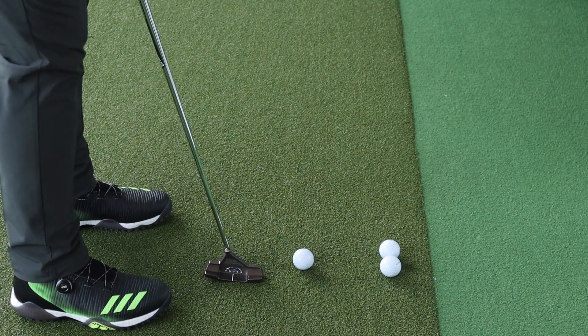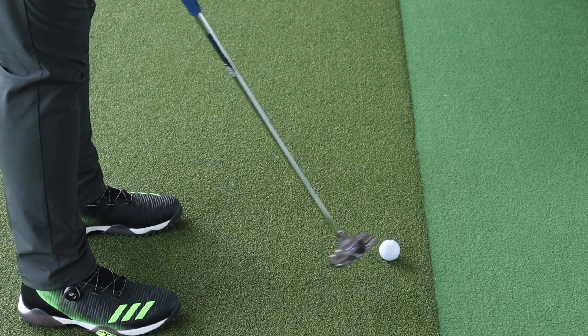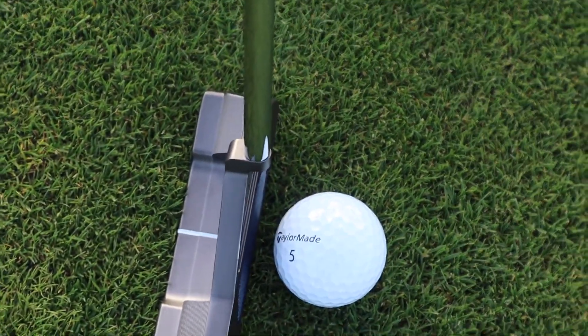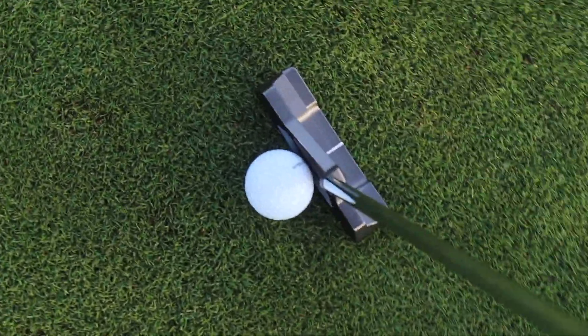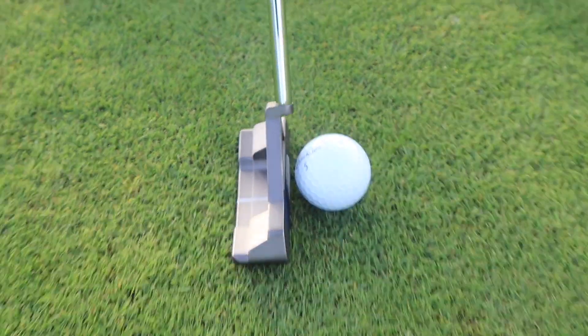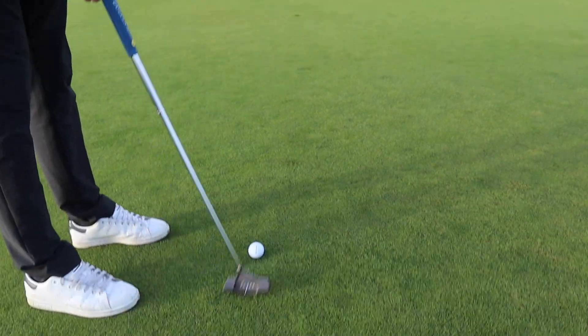The blue insert is called Cobalt Blue. It's the Pure Roll technology, and the idea behind it is that it combines 45-degree grooves with a softer polymer insert, which is supposed to increase topspin and provide better forward roll and help your ball start and stay on its intended line. So apart from being blue, it does a pretty good job. Another benefit when looking down at the ball — for those who set up with the handle behind, you can see the face, so you can tell if your hands are set backwards or if there's a forward press. It helps you square the face and use the natural loft on the putter — not adding loft, not taking off loft.